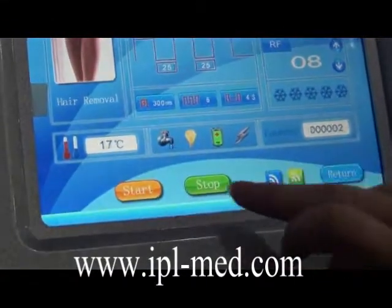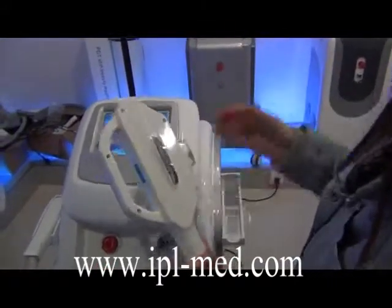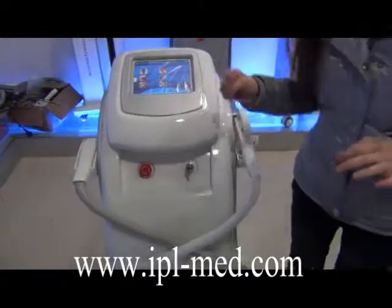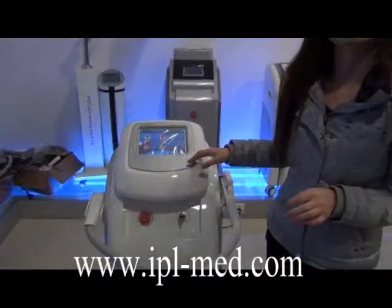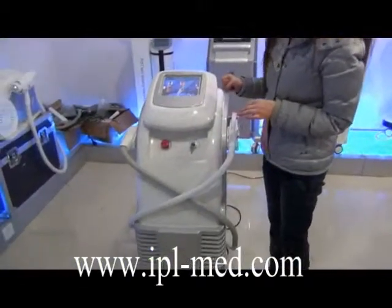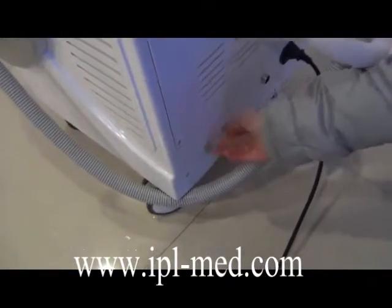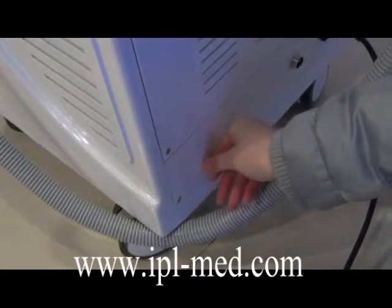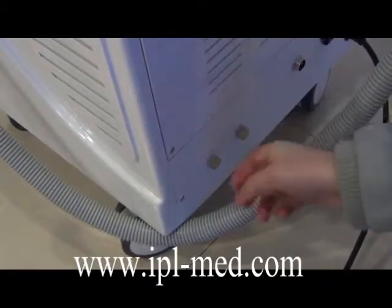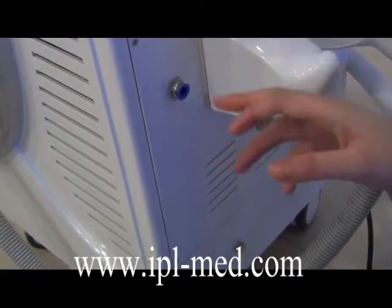Before closing the machine, you should stop the treatment first, then return to the menu and clean the filter and the handle. When you use the machine, if you use it often you should change the water once a month; if you don't use it often, you can change the water once every two months. To change the water, open the water change hole, let all the water out, and then add water again as before.